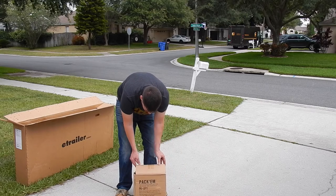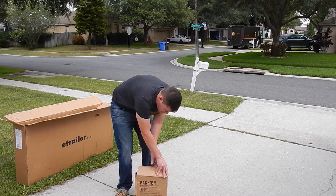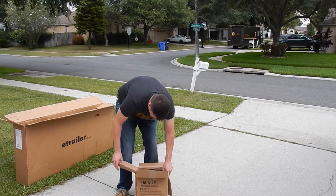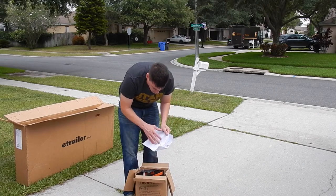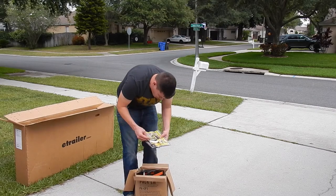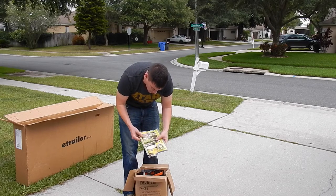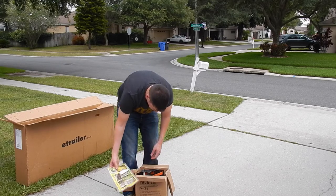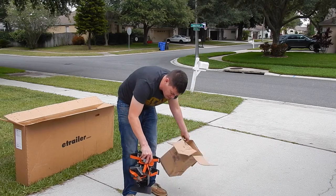The first thing I'm going to open is the pack-on — I'll put a link to that in the description. Inside, it gives you some basic directions, a catalog for everything that the pack-on does and also what E-Trailer sells, and the hardware itself. That's all that's in the box.